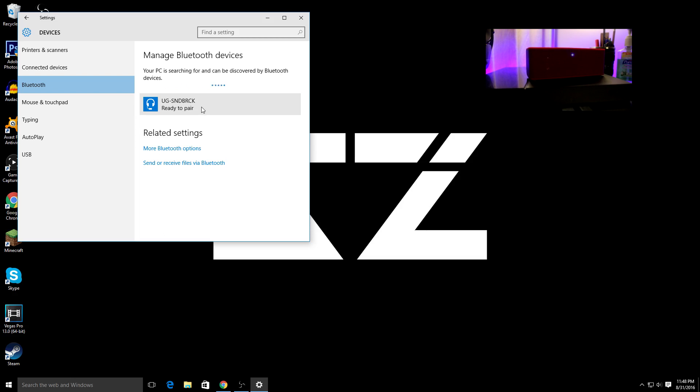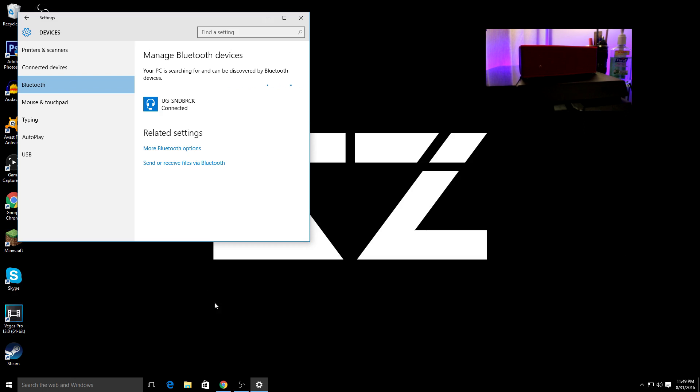My Bluetooth got paired up to my computer. Just click it and then click Pair. Once you do that it's gonna start connecting — as you can hear, it found my Bluetooth and it's connecting right now. It usually takes about 10 seconds. And right there it says Connected.